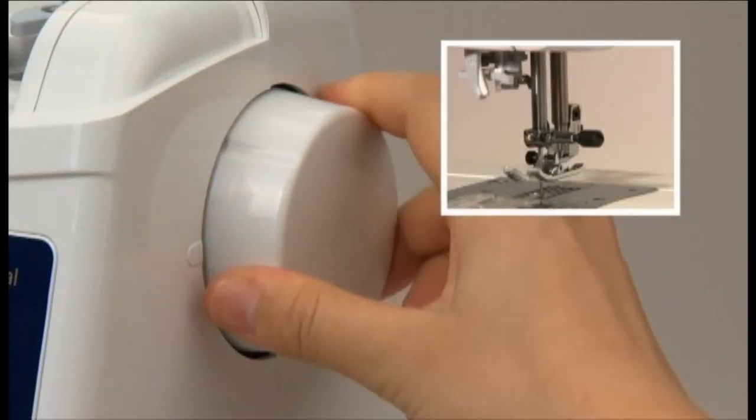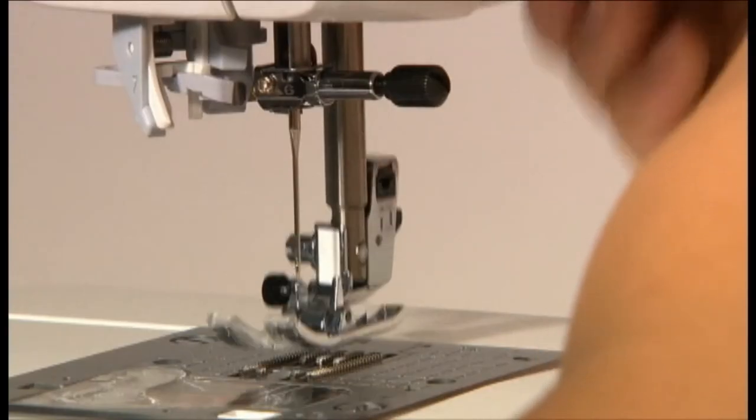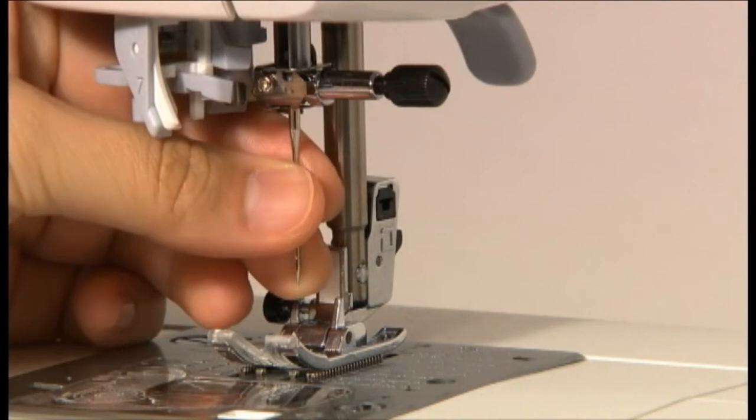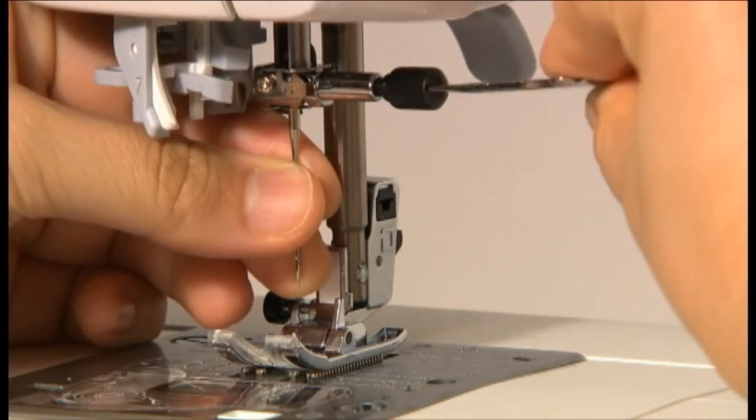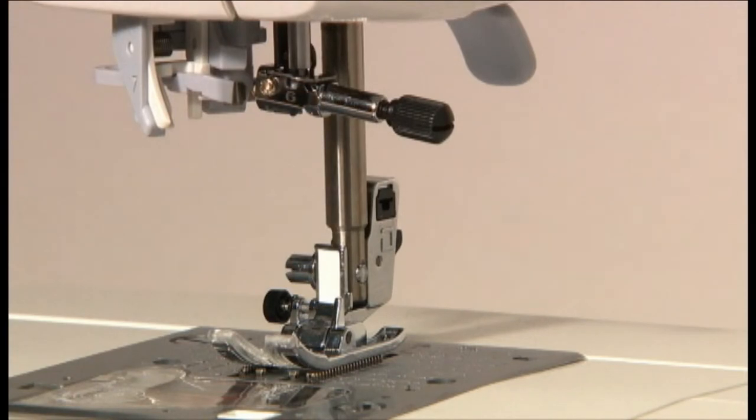Turn the hand wheel towards you until the needle comes to the highest position and lower the presser foot. Loosen the needle set screw with the T-shaped screwdriver supplied as a standard accessory part. Then remove the needle.